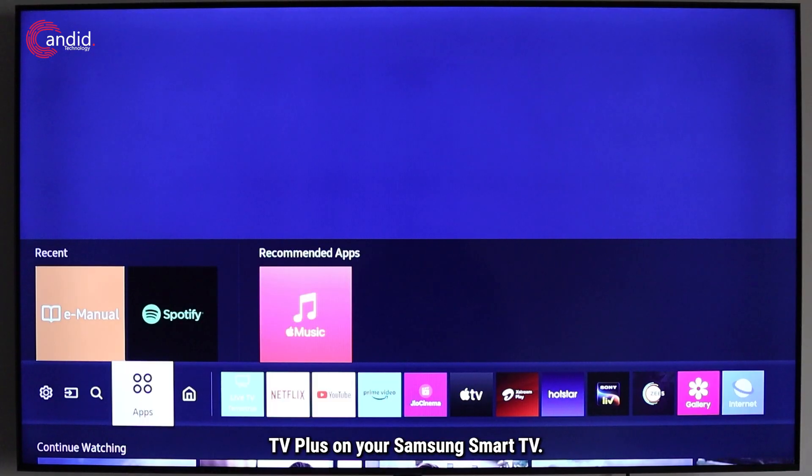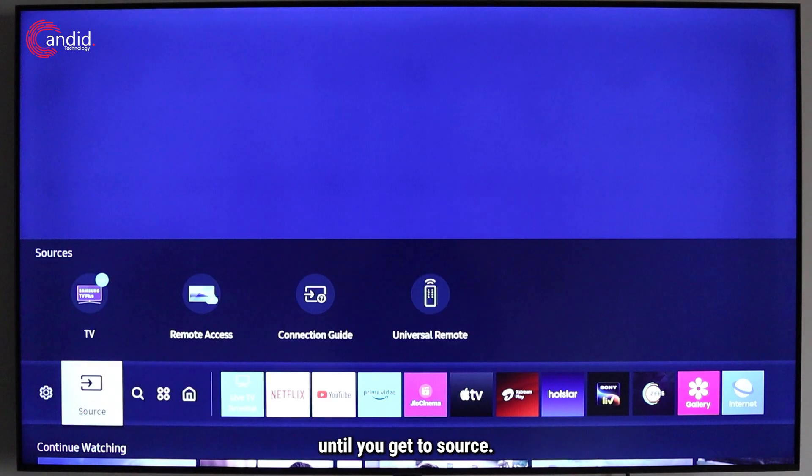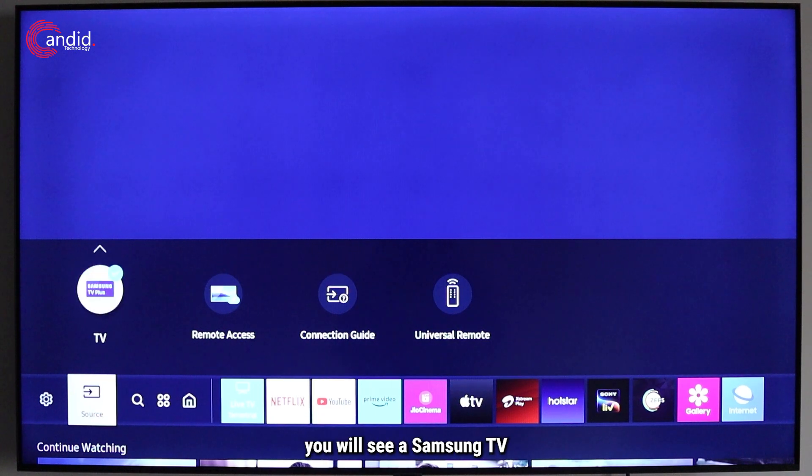To enable Samsung TV Plus on your Samsung Smart TV, press the home button on your remote, then navigate to the left until you get to the source, then press the navigation button to the top.